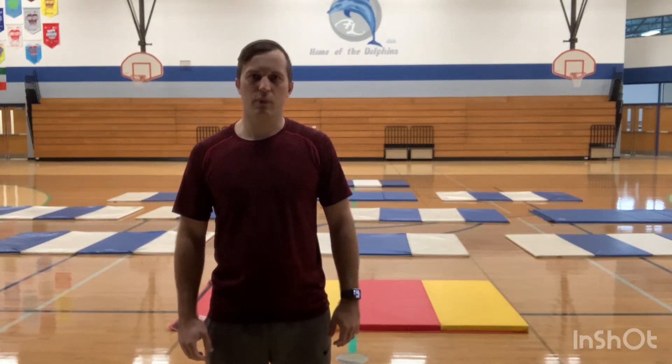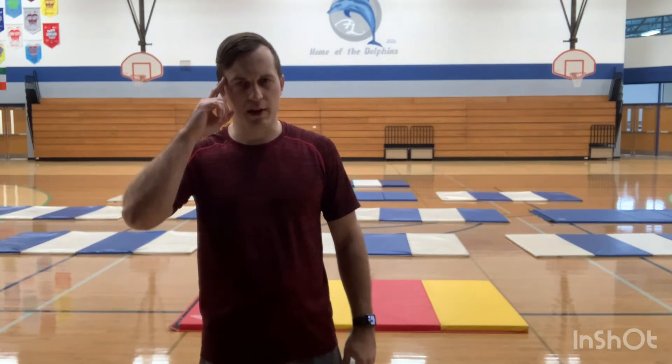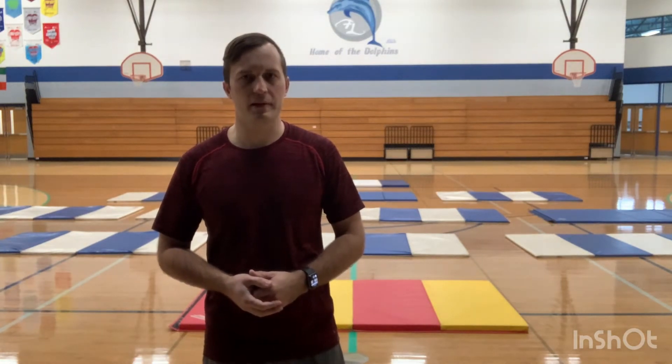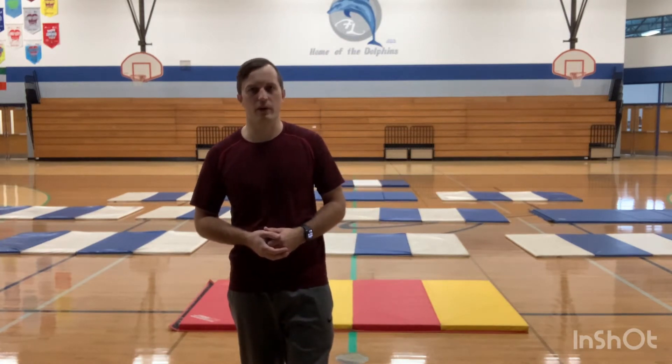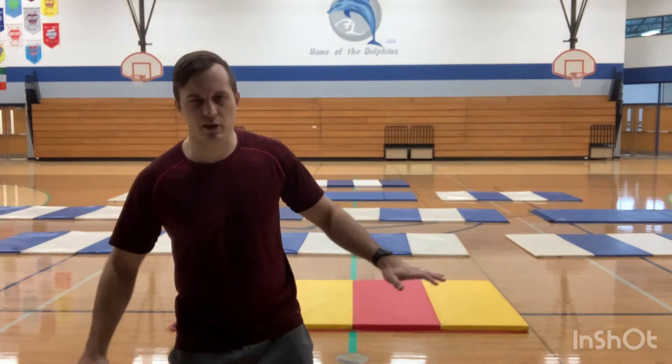Hey everyone, today we're going to be focusing on the skill of balancing. Now when I say the word balance, what comes to your mind? What do you think about when I say the word balance? I bet most of you are thinking about gymnastics, like on the balance beam. Or maybe you're thinking of ice skating or skateboarding because that requires a lot of balance on a slippery surface or a surface of wheels. But actually every activity that involves movement requires balance, especially sports.